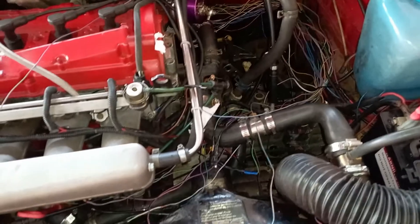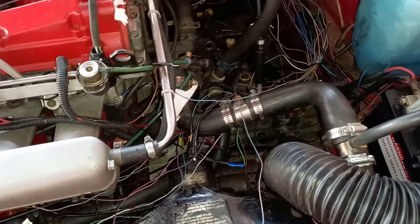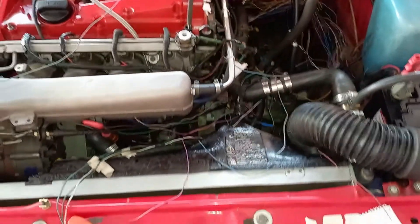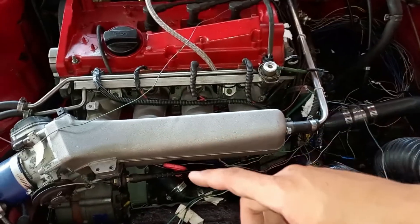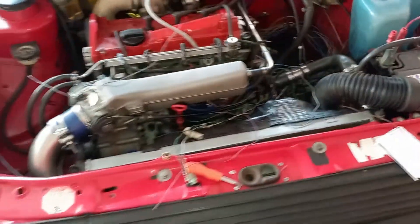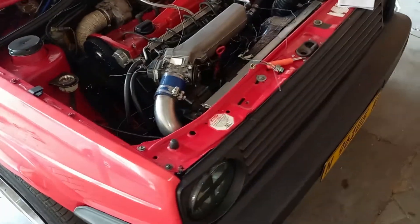I still need my plugs — I still don't have any plugs for the sensors, and for the coil I still don't have any of those plugs either. So they'll probably arrive in a month or two, and then I'll have to redo all of this to a certain degree again.